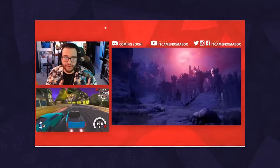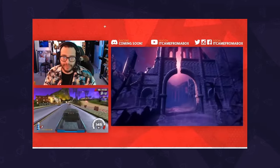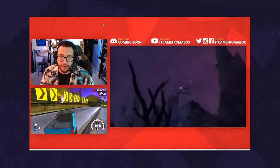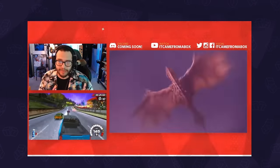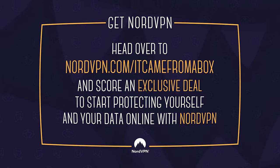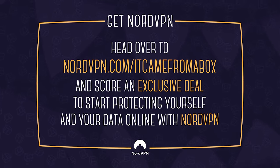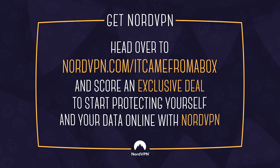We use it every time we go live on stream to hide our IP address and protect against DDoS attacks — not that we're famous enough for that to happen, but better safe than sorry. We've been using them for years now, we're connected 24/7, and I can highly recommend it. So if you'd like to support what we do here, please give them a try because they support us.